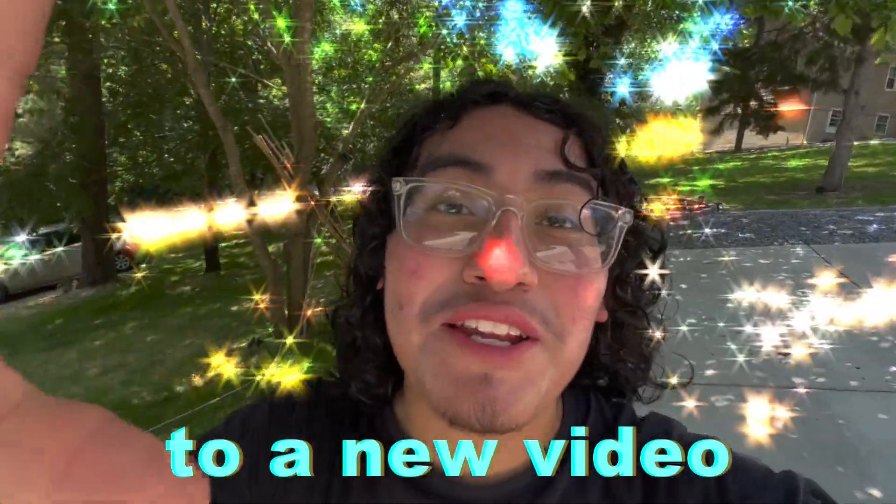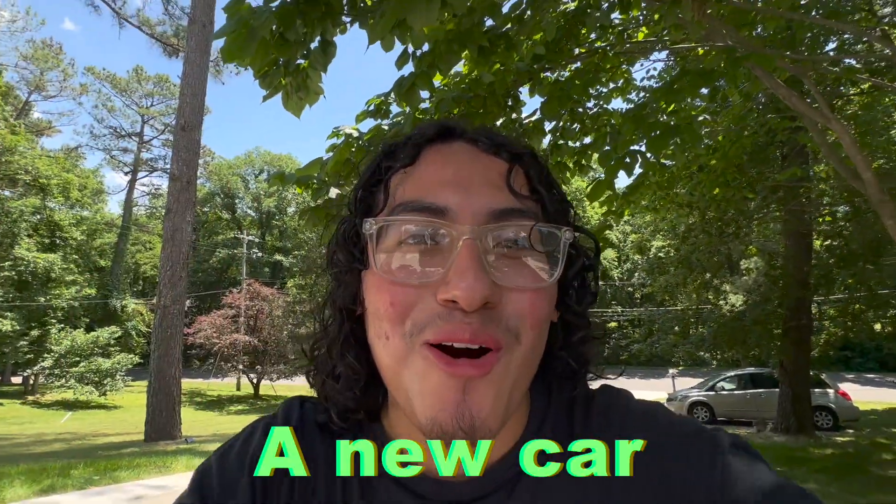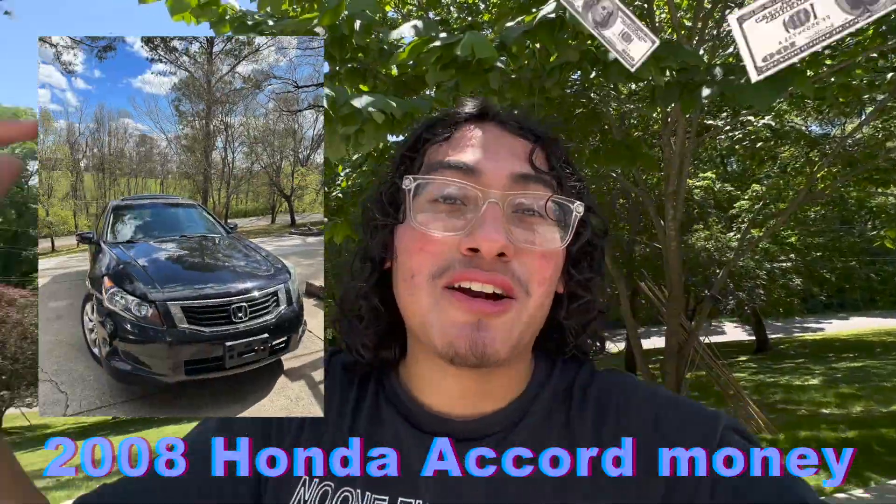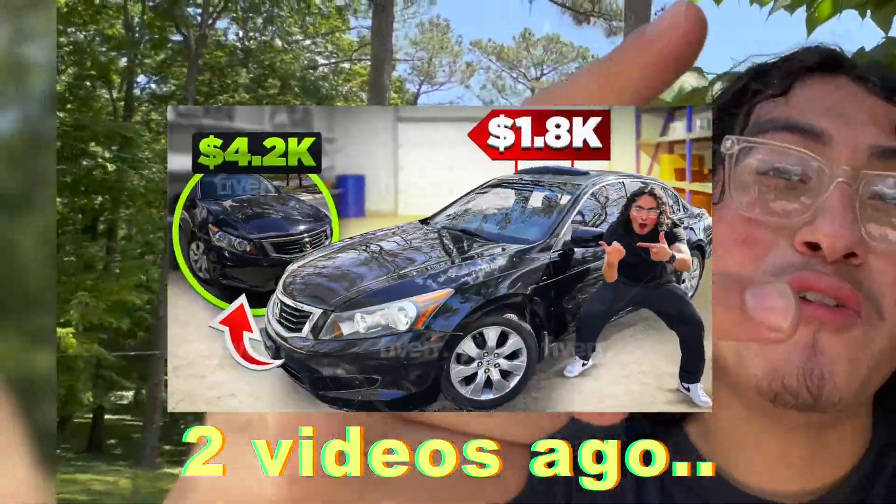Welcome back to a new video. I just got a new car. I went half and half with my girlfriend, and I'm using the 2008 Honda Accord money which I sold two videos ago.